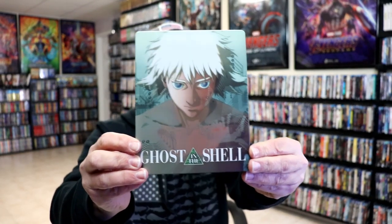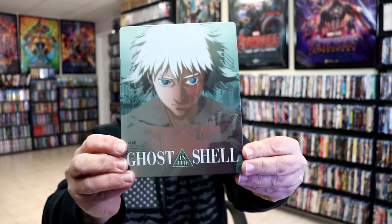Okay, I've got the wrapper off and the J card removed. Here's the front of the Steelbook. It is a matte finish, no embossing or debossing. Really nice looking image there.